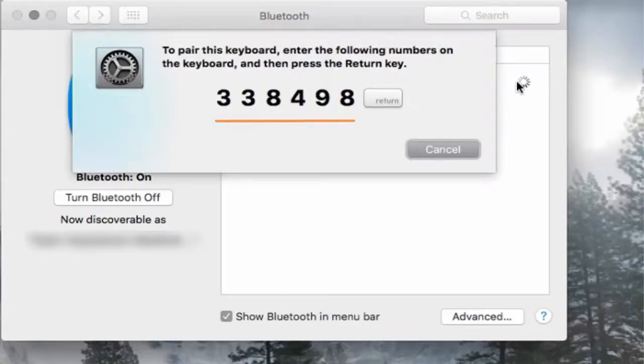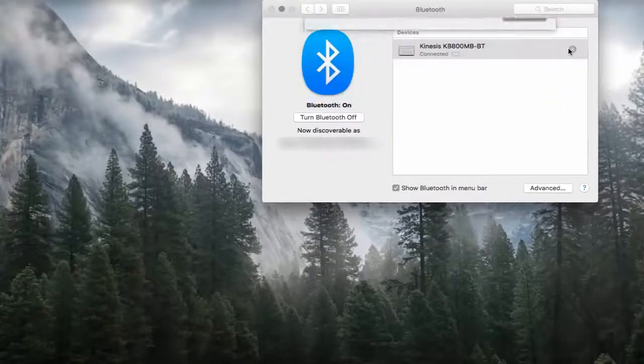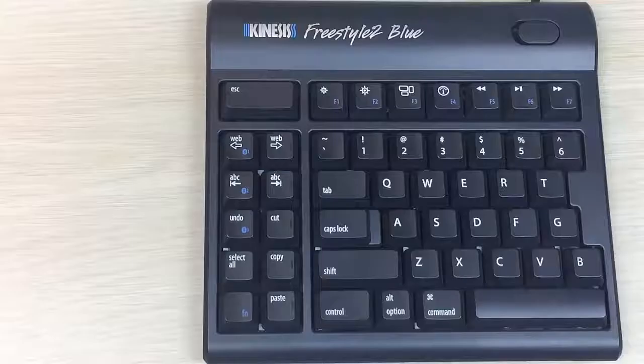Type in the passcode and press Enter. If you've entered the passcode correctly, the computer will state 'Connected' and the flashing blue LED light will turn off.